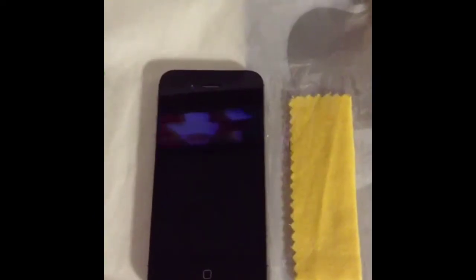If you recently had a case on your iPhone 4 or 4S, you would use the cloth here to wipe away the dirt left behind from the other case. Once you've done that, you can grab the case that came with the kit and put it on the iPhone. It may seem a little hard at first, but it's pretty easy to slide right in.